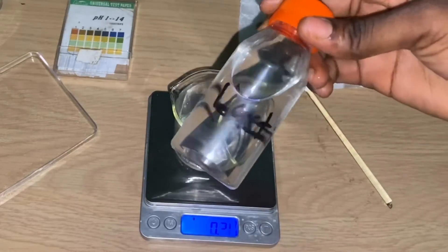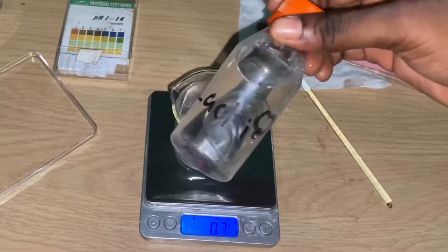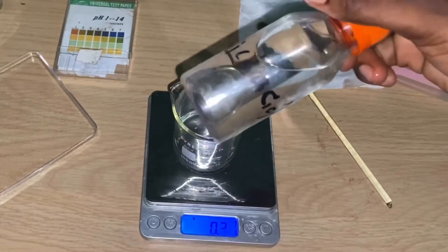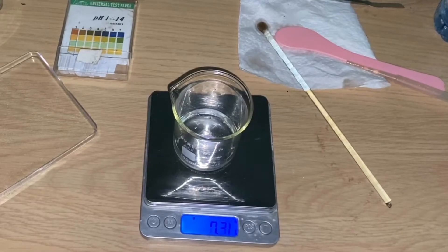Now I want to add our lactic acid to the formulation. You can go ahead and use liquid lactic acid or solid lactic acid — it doesn't really matter, both work just fine. I'm going to be using my liquid lactic acid and I'm going to be measuring 1.5 mils of this into the formulation.